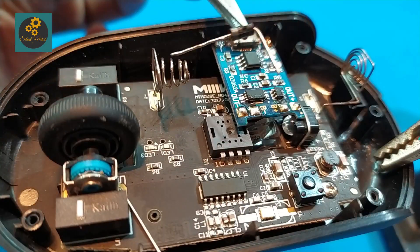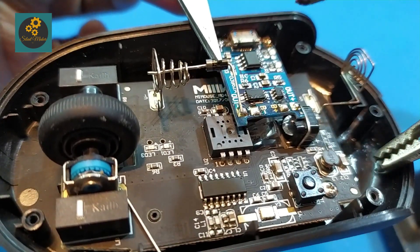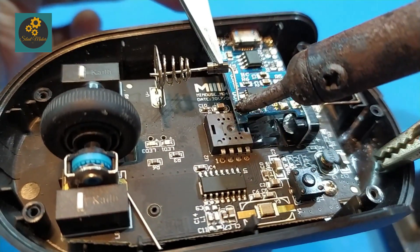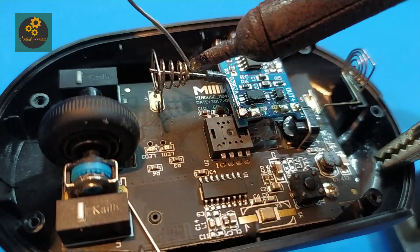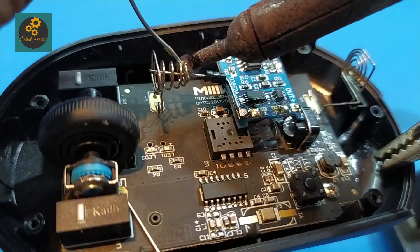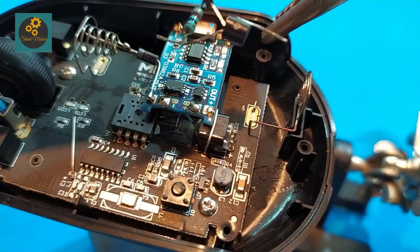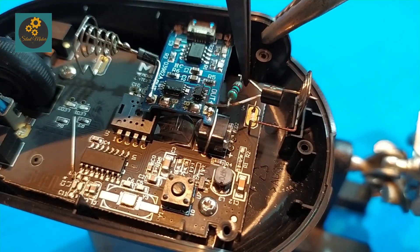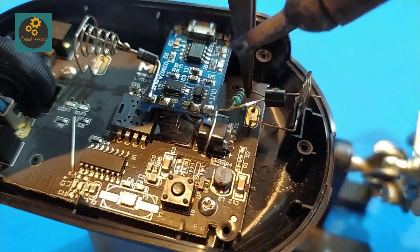You have to solder the components according to the given circuit diagram. I attach the circuit at the place of the 1.5 volt input to replace the AA battery.